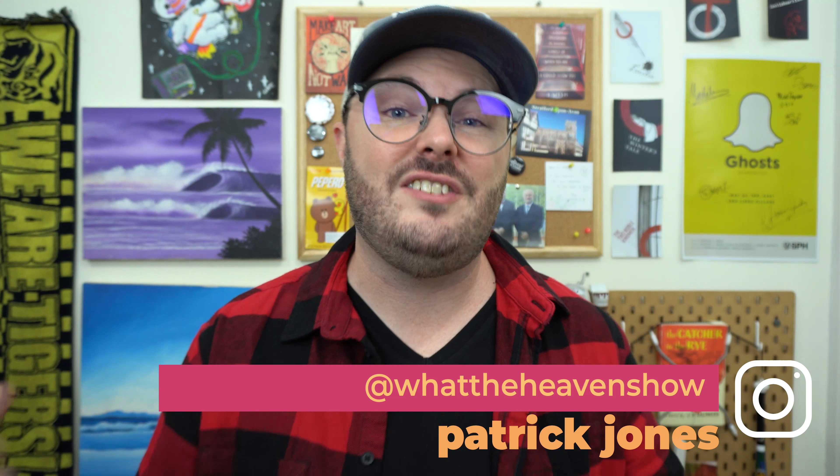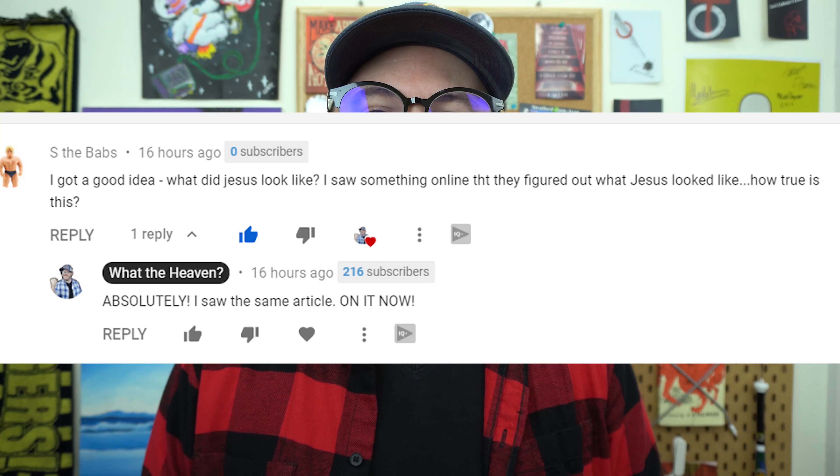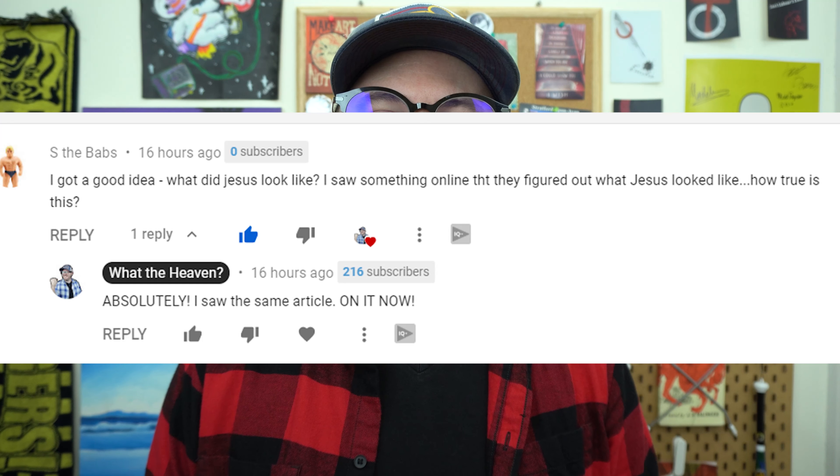Welcome to What the Heaven, where it's good to ask questions. Every week I answer people's questions that they send in on Instagram, in the comments, on Facebook Messenger. A few weeks ago, somebody named S the Babs — cool username — sent me this: 'What did Jesus look like? I saw something online that they figured out what Jesus looked like. How true is this?'